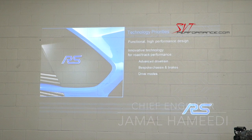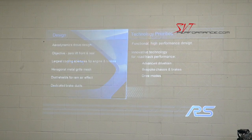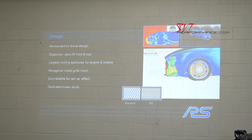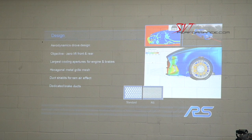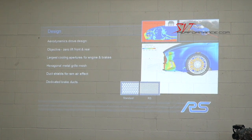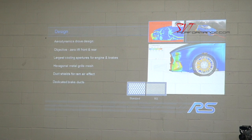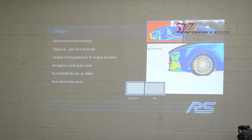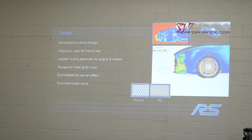We've been introducing technology in our other vehicles as well. We've been doing a lot of aerodynamics development using wind tunnels and a lot of CFD. Just like the Shelby GT350, our objective for this car was zero lift front and rear, which is quite a lofty goal in a sport hatchback like this.